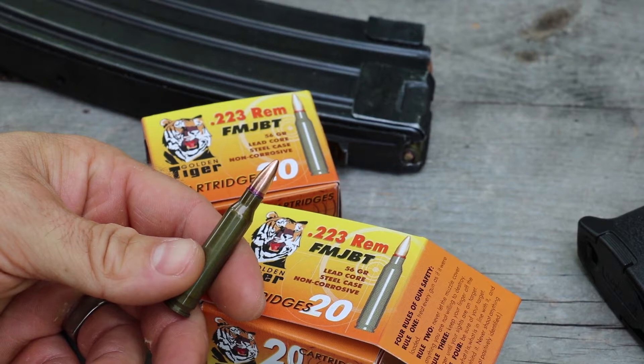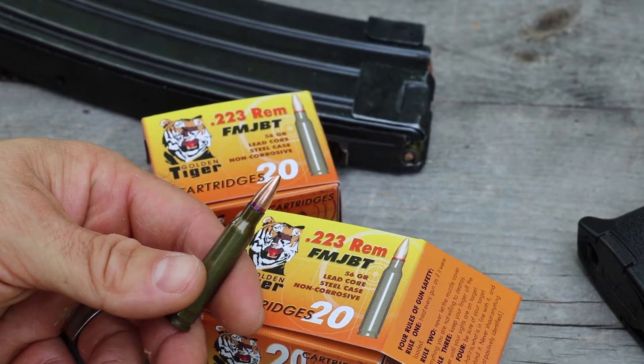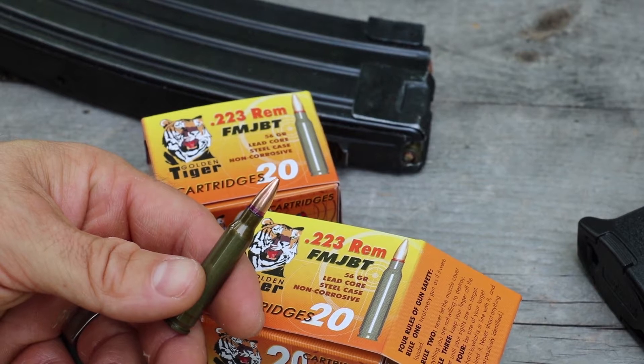It's the eye of the tiger, it's the thrill of the fight. Oh wait, that's a different tiger. Hey everybody, it's nice and toasty warm outside today, it's probably 90 degrees. Got some new ammo to try.